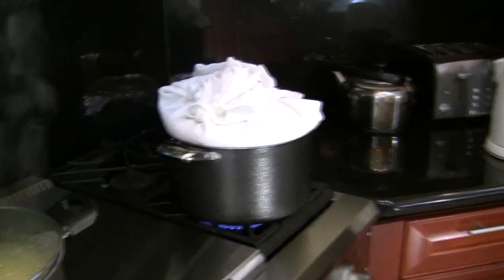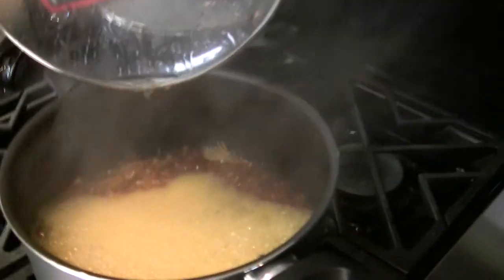Here we are. That takes care of this. Now I'm going to show you the syrup. Look at the syrup that it's cooking.